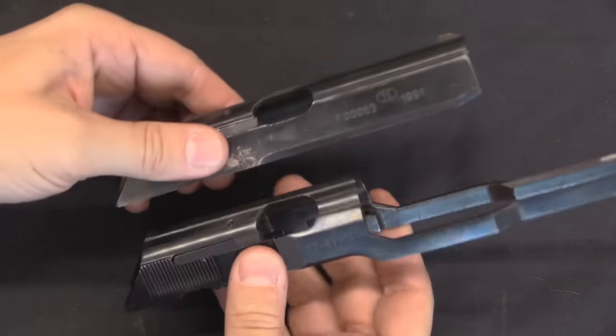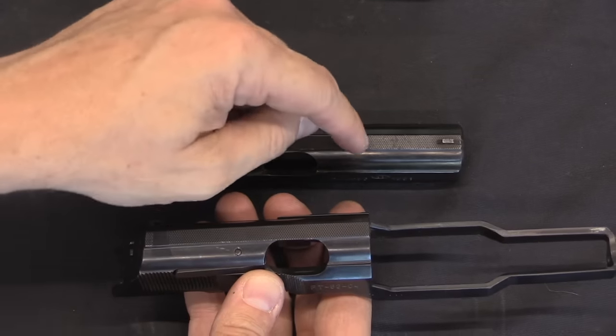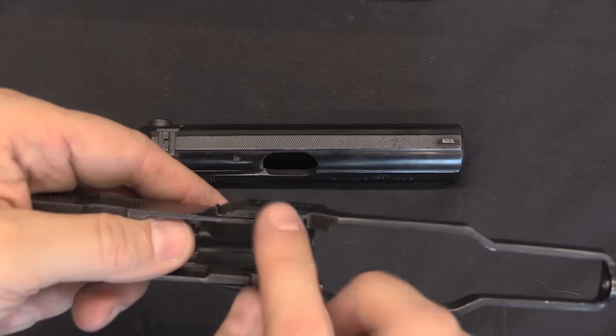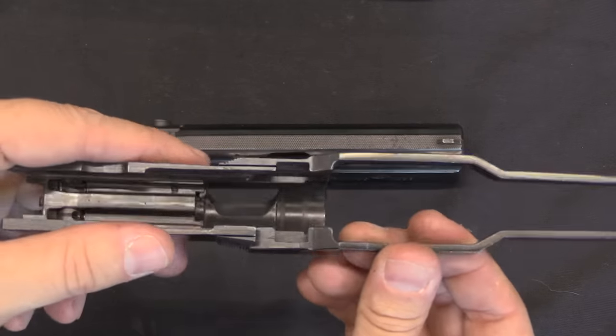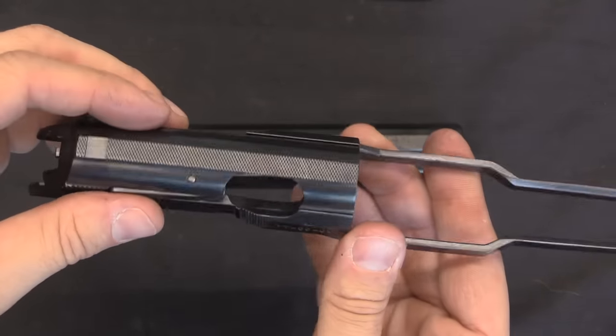Taking a closer look at the slide compared to a standard slide, you can see all they did was cut the slide off at the front and then weld on basically these two arm assemblies. You can see the joint right there where they went on to the original slide.